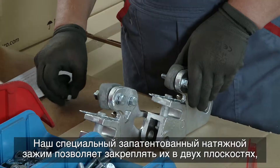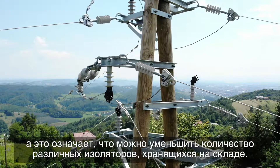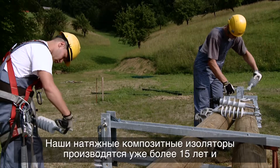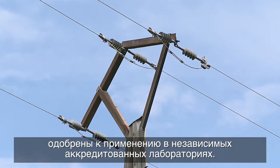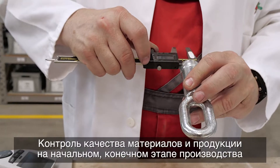Our special patented tension clamp allows for fastening into two planes, meaning that the amount of various insulators needed in storage is reduced. Our tension composite insulators have been produced for over 15 years and have been approved in independent accredited laboratories.